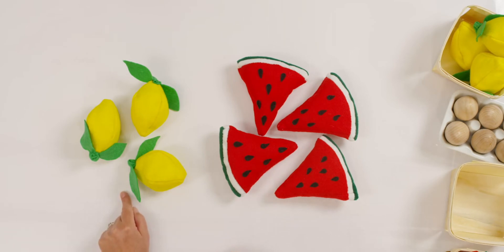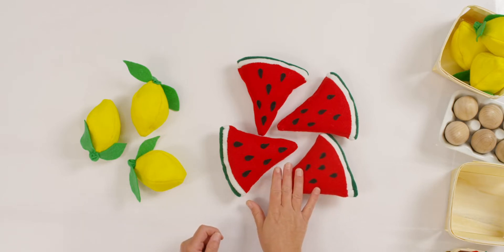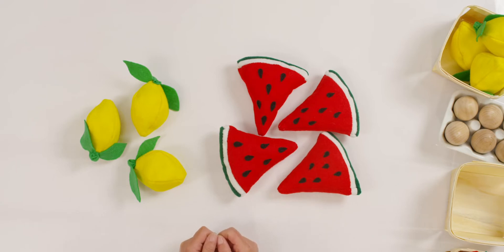How many lemons do you see? Three. Can you set out three counters in front of you? And how many watermelon slices do you see? Four. Can you set out four counters as well? Great. Now let's add them all together, or let's count them up. How many counters or fruit do we have? Let's count together.